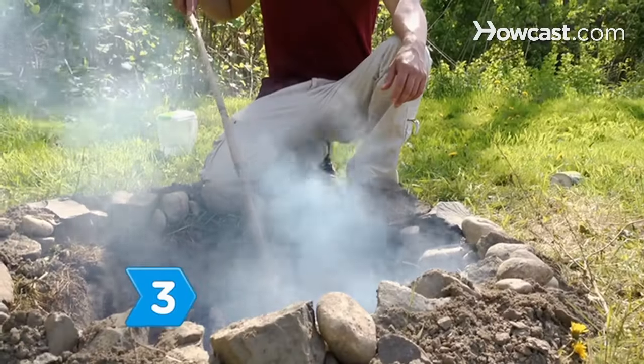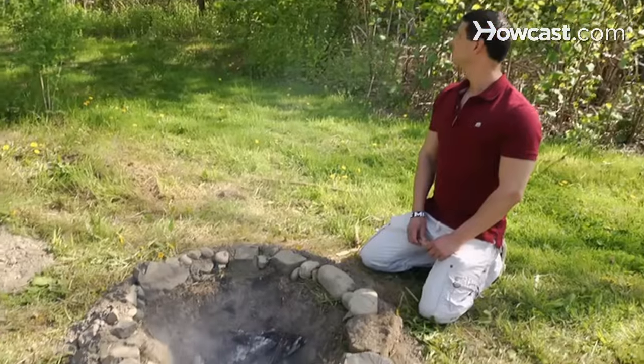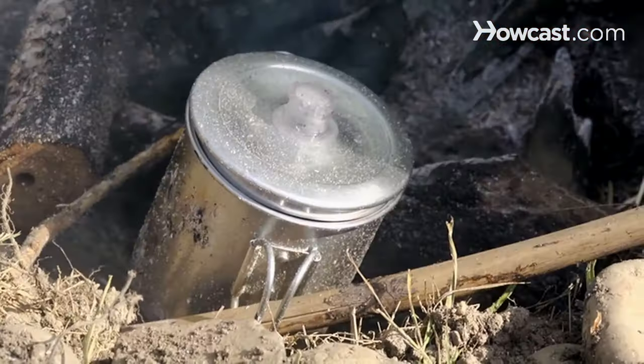Step 3: Wait until the water boils and then move the pot to the edge of the fire. Allow the coffee to percolate slowly for 5 to 10 minutes.